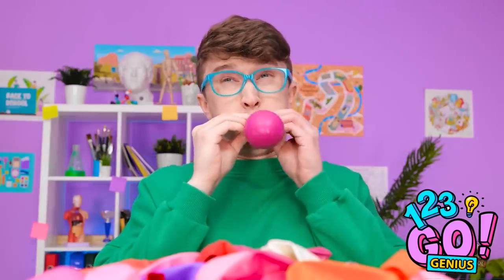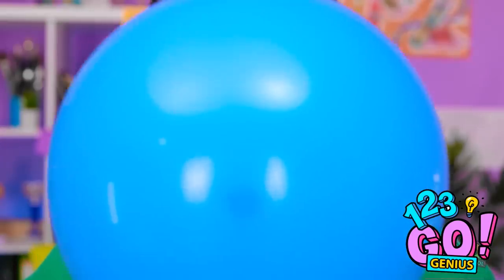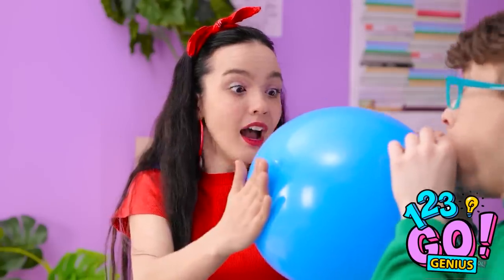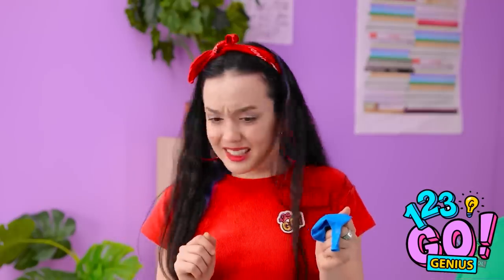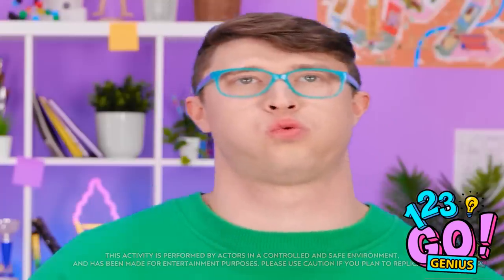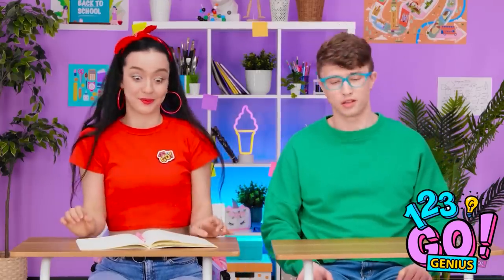I'm starting to feel dizzy. But it's for Jasmine! It's worth it! Aw! My hero! Oh no! I never meant to squeeze it! Oops! I don't feel so good. Don't worry! I'll help! Maybe I can pop you! That's more like it. Phew! That was a close one.